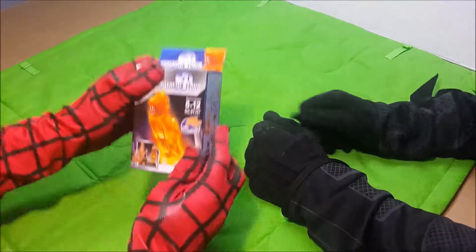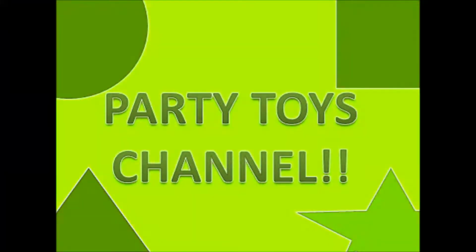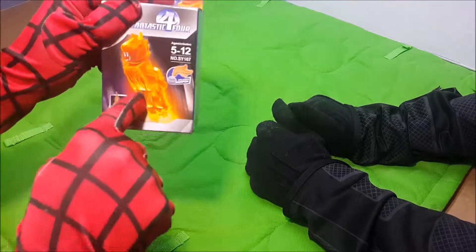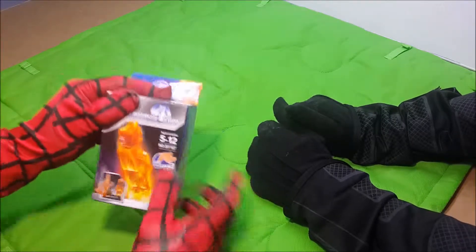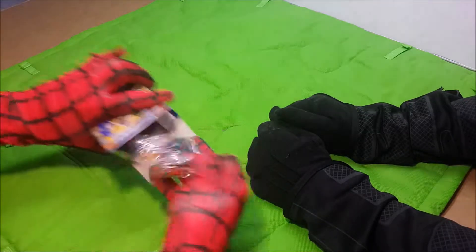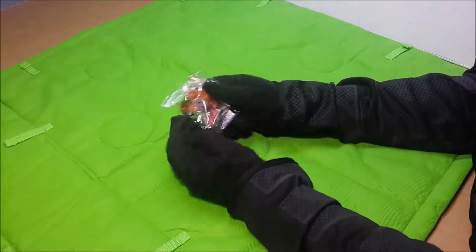We're going to keep unboxing! We're going to have this unboxing! This is Torch! Unboxing! This is nice! We're going to open the box and see what's inside! Unboxing! Yeah!